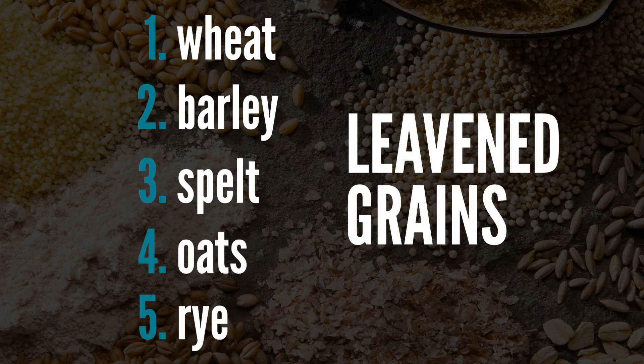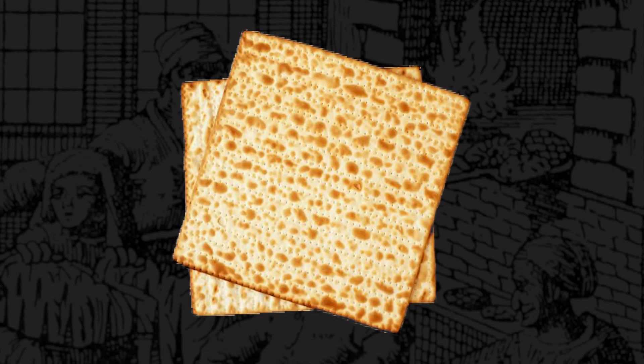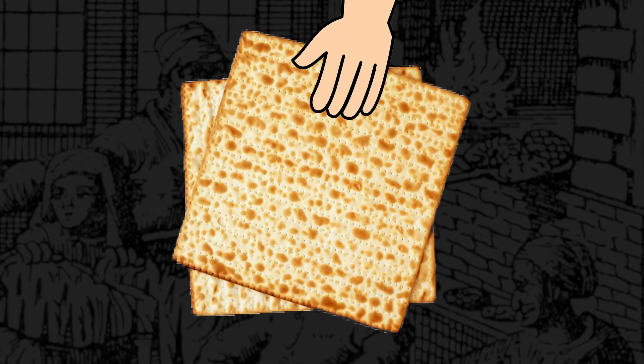Not only are Jews not allowed to keep leavened products in their home or eat them, but we're also required to eat unleavened bread — that is, matzah — as a memorial for the speed at which the Israelites had to leave Egypt. They had no time for their bread to rise. They just threw it in the oven, took it out, and took their flat, unrisen bread with them.